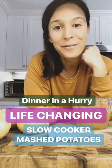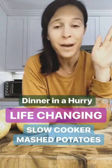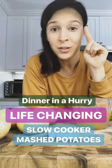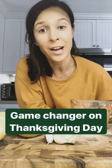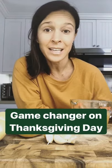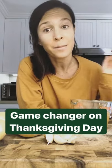Hey everyone, it's me Lainey from Life is But a Dish. I'm excited to be back with episode 3 of Dinner in a Hurry. Today I'm going to show you how to make slow cooker mashed potatoes that are going to change your life — you'll never make them another way again. I know it's Dinner in a Hurry and technically this dish takes three or four hours, but only minutes to prepare. It's completely hands-off, and on a day like Thanksgiving it frees up space and time to do other things.